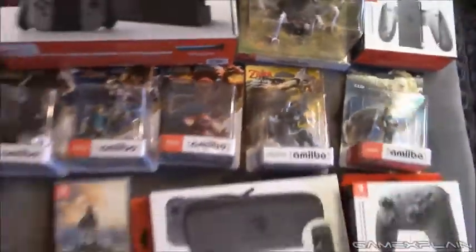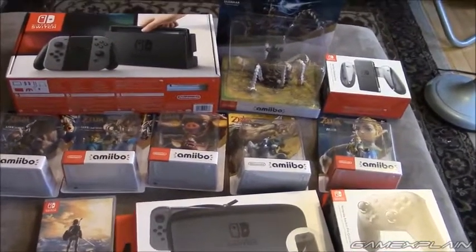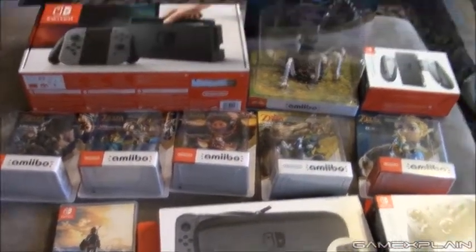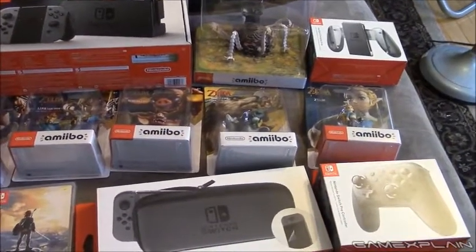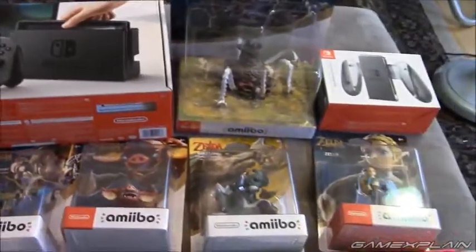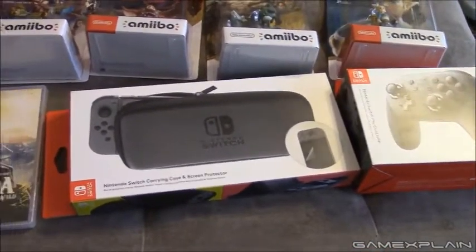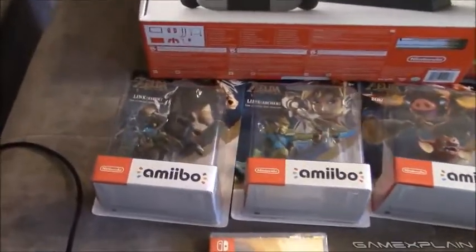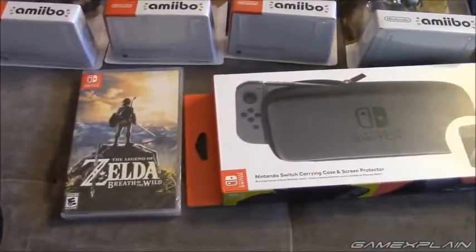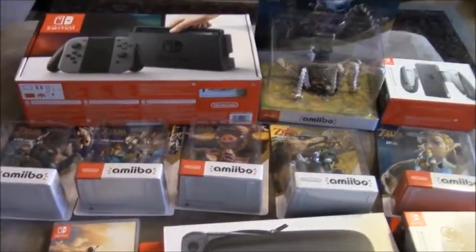Anyways guys, there you go — that is everything that came in my Switch boxes. I can't wait to start playing this. Everything is embargoed — the Switch on the 24th I think, followed by Zelda afterward. So it is going to be a few days before we see much more coverage of this directly from us. But trust me, as soon as we can show you more, we'll show you as much as we can while being very cognizant of spoilers. We're going to avoid spoiling anything major about Zelda. Well, thank you for joining us, and make sure to stay tuned to Game Explained, because we'll be covering lots more on the Switch, Zelda, and everything else as well. Alright, catch you guys later. Bye.